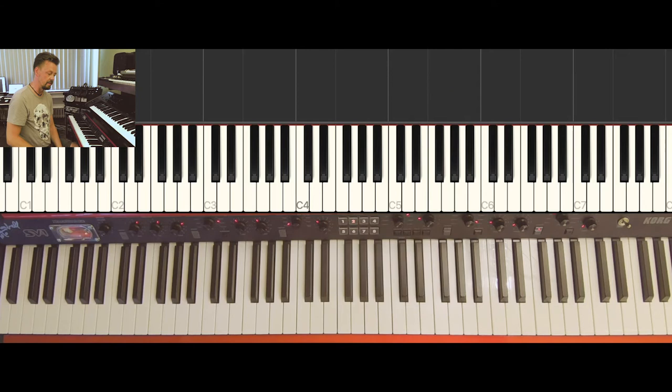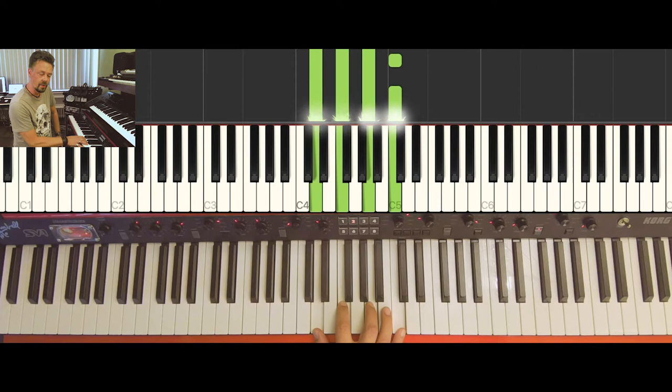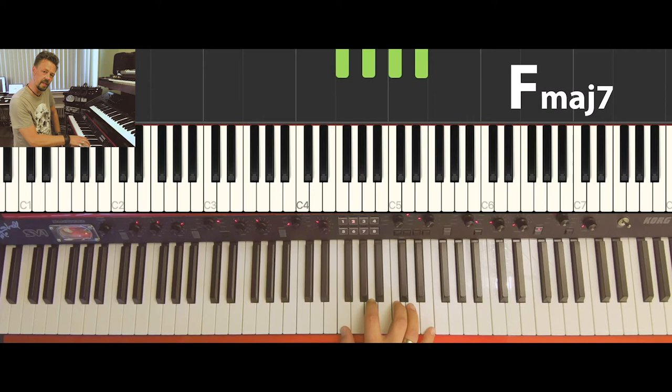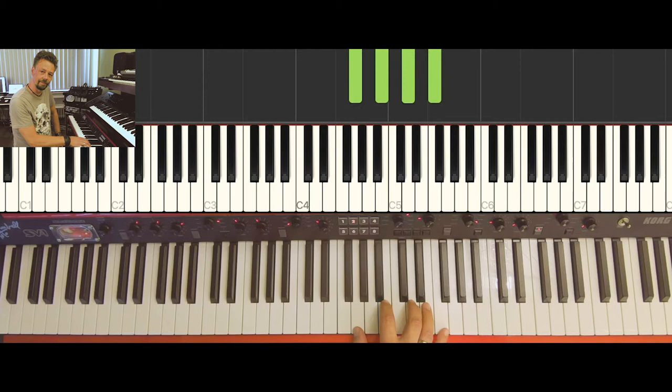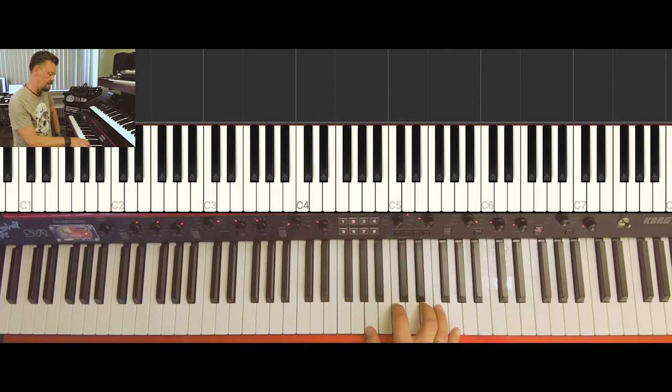In the key of C major we have seven chords. The first one is C major seven. The next one is D minor seven — note that the seven here is a minor seven, not the major seven, which sounds very different. So that's D minor plus the flat seven. Next is E minor seven, then F major seven, then G seven — that's G major plus the flat seven, and it's the only major chord with a flat seven in the key. Then A minor seven.